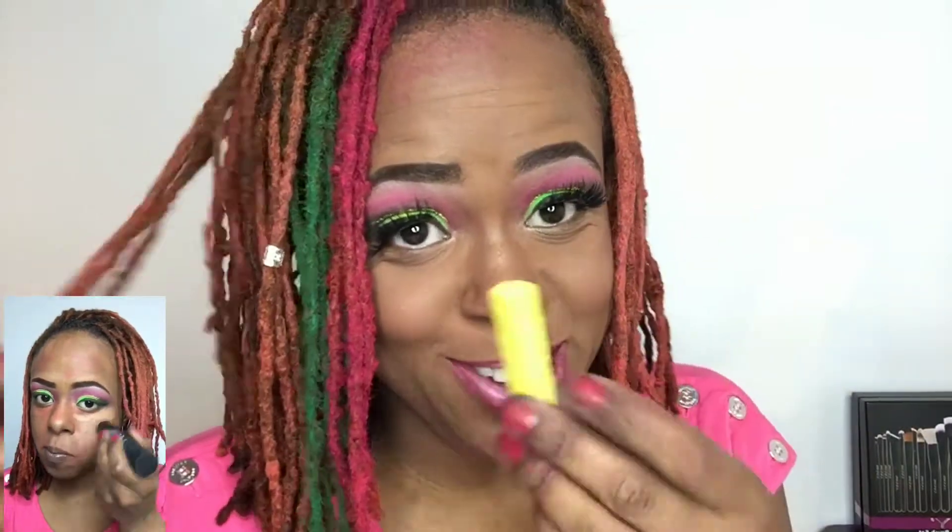Look, I got green hair! It's the first time I ever got green hair. We could try yellow, but I doubt it's going to go on my hair, but I'm going to try this anyway.